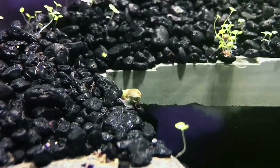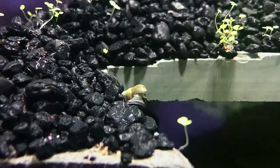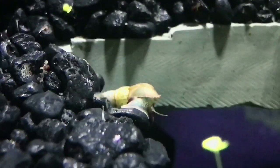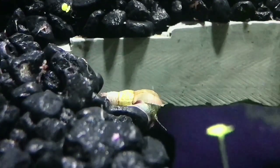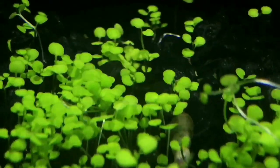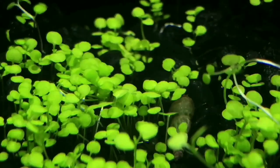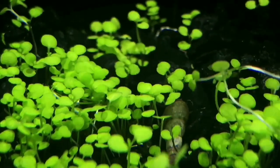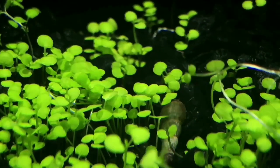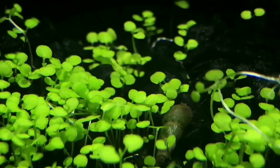For all my snail people out there, I also have Malaysian trumpet snails in this tank — so it's just two species in here: the Malaysian trumpet snail and the mosquito fish. The reason I originally added the Malaysian trumpet snails was to breed them so I'd have snails to feed to my puffers. I probably won't pull any of them out though — I'll just leave them alone since they're all over the place and I don't feel like digging through to find them all.